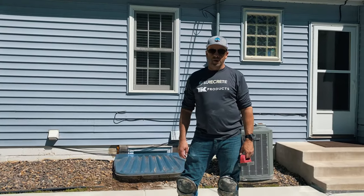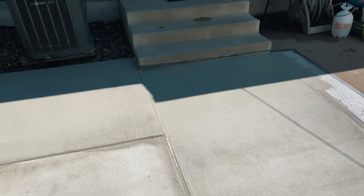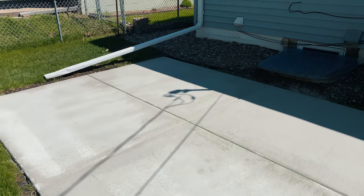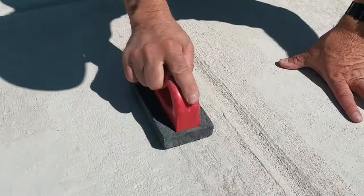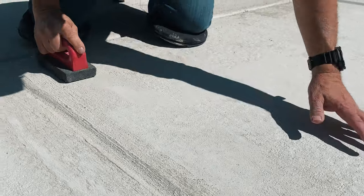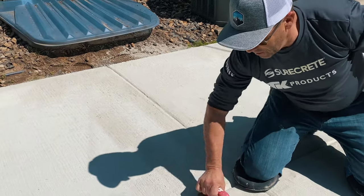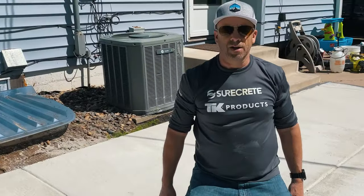Our base coat is dry and looking pretty good. There are just a few little rough spots, which is pretty common when putting your base coat down. We're going to smooth those out before applying the finish coat, which will be a broom texture. You can use a scraper, or I've got this rubbing brick — basically just go along and rub out any little imperfections you see. You don't have to be too fussy, but make sure anything standing proud of the surface gets rubbed out. Then we'll mix up our final coat.